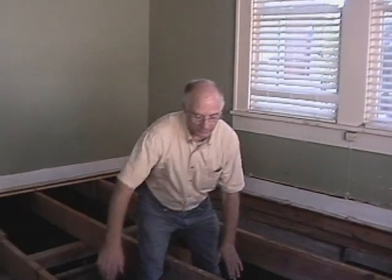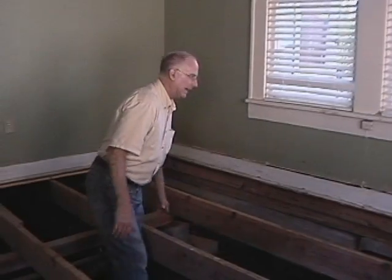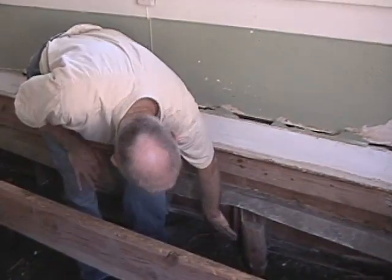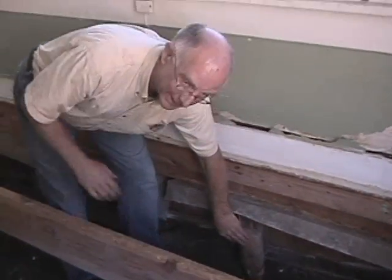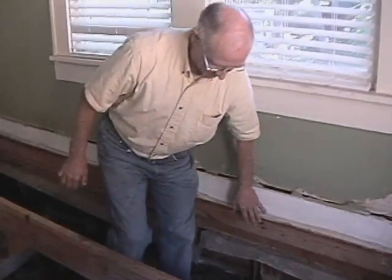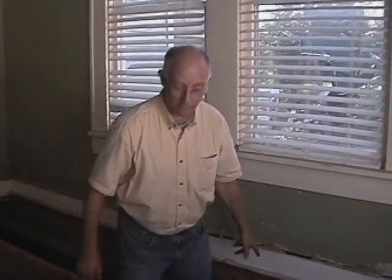Some of these old homes are on what they call bodark blocks. Some of them are on cedar blocks. This is an old bodark limb — it was probably about a foot in diameter. In the older homes like the one we're in now, that was the way they were built. They would pour concrete and take that bodark block and just set it inside the concrete itself.